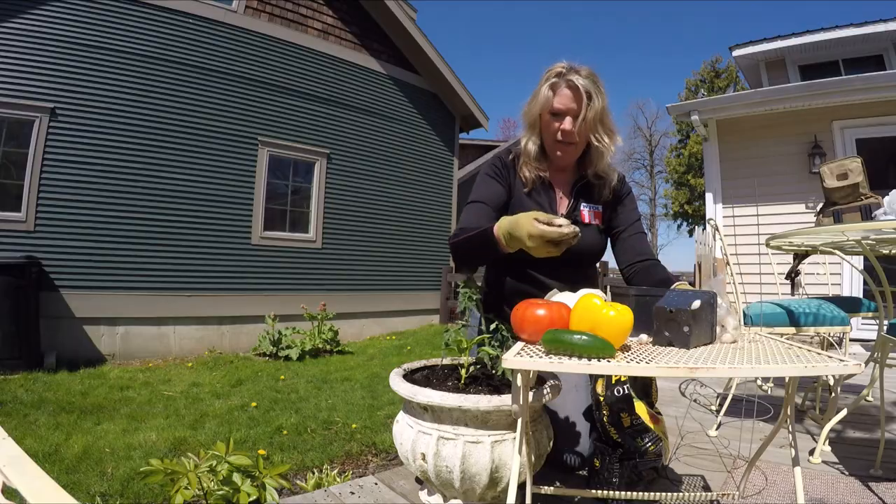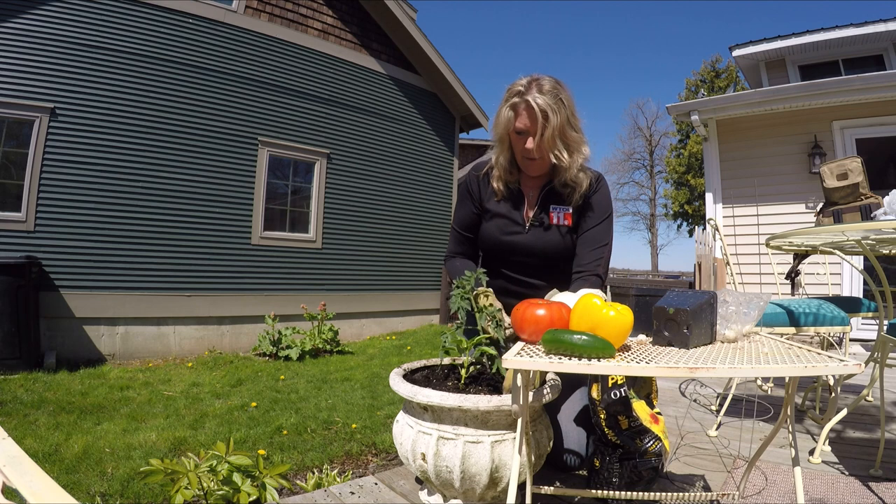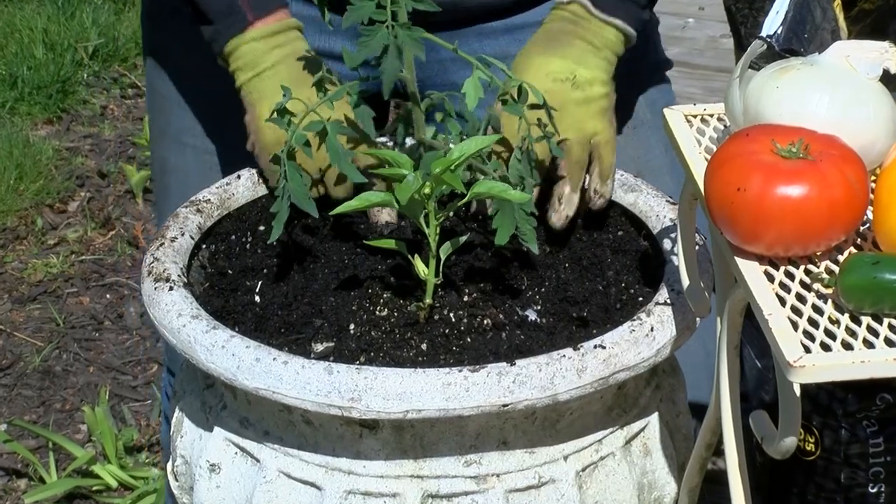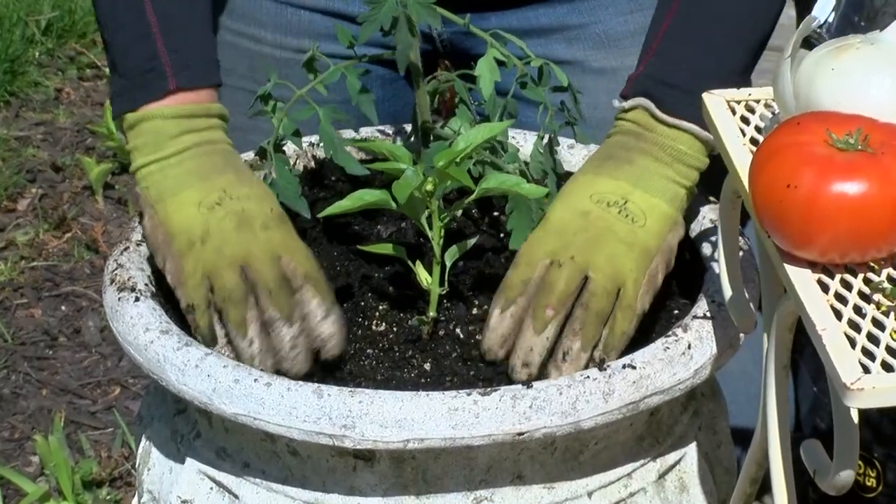Another good thing to do with the onion is that you can plant a few in one week, and then wait two weeks and plant a few more. That way, throughout the summertime, you'll have onions coming out all summer.